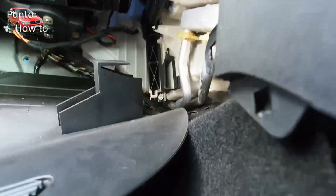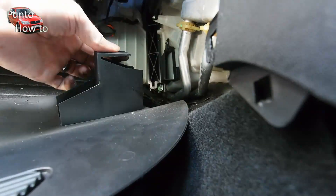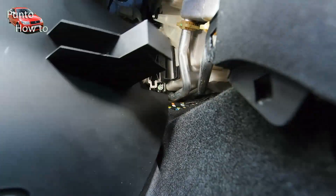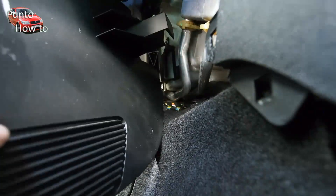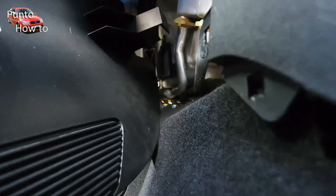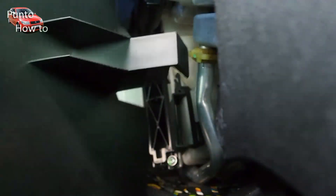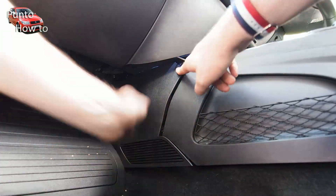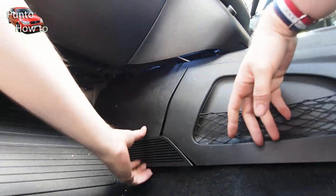Now you'll need to clip that centre console trim piece back in. There's an edge that clips into a locating clip on the side of the air filter box — you'll need to carefully line this up with that clip. Once you've hooked it behind the plastic trim further back, you can then pop the three clips at the front into place.